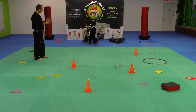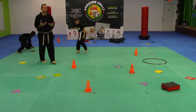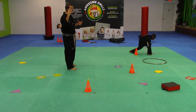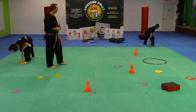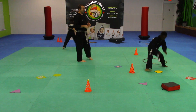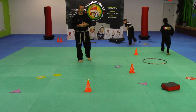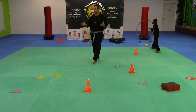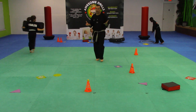They're learning about their surroundings, learning how to move, learning how to see with peripheral vision everything that's going on around them. Because if you have a lot of kids out here, it's easy for them to start bumping into each other.